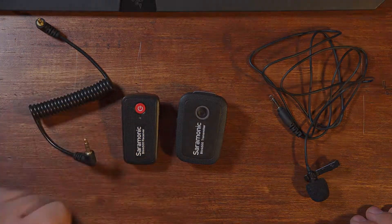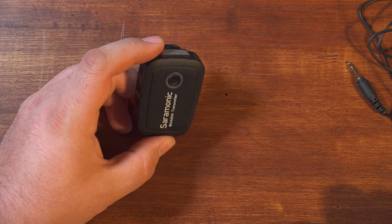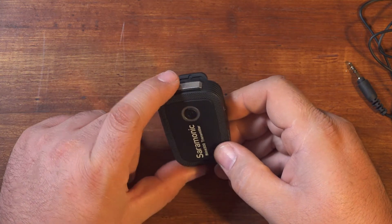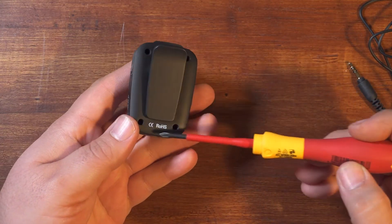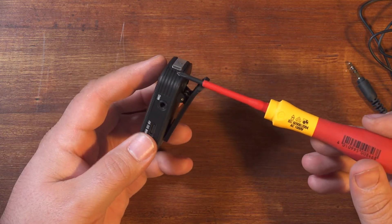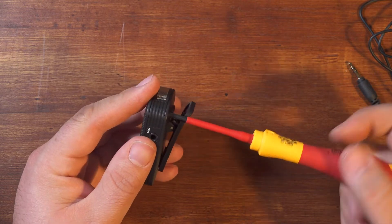So let's get these things apart. I'm going to start with the transmitter because that's actually the slightly more difficult one, because the board is held in by some fairly short wires that go to the inbuilt microphone. To take it apart, it's just four Phillips screws — fairly small, but not super tiny. It's really fairly simple and you can take it apart with tools that you probably already have.